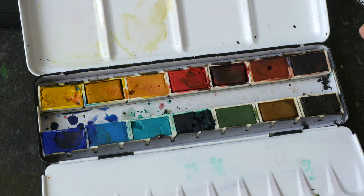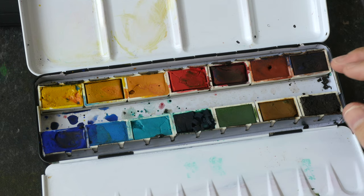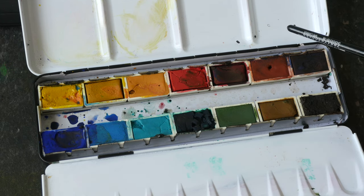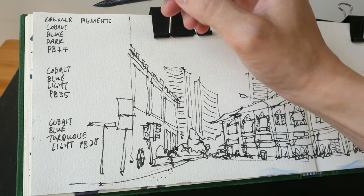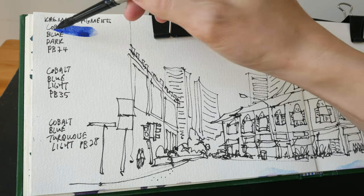Hey everyone, in today's video I'm going to show you the three blues that are included in this Kramer Pigments watercolor box set number one. Let's swatch the colors first before I use them to paint this sketch on the side.